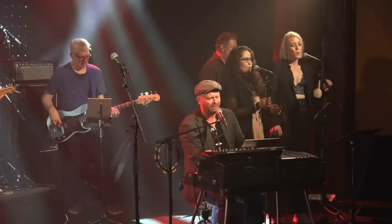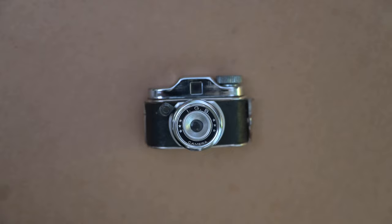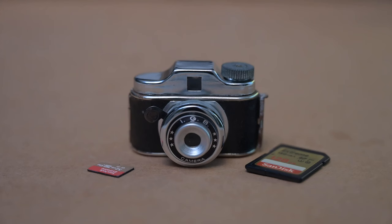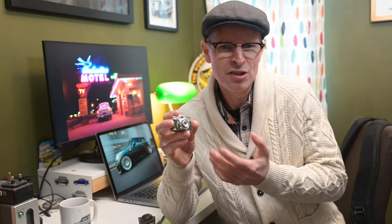Hello and welcome. Look at this little cutie pie camera — tiny and about 70 years old, and it still sort of works. This is called a Hit-type camera. Sometimes they were known as spy cameras because they're tiny, though they're basic, low-cost, almost novelty cameras made in Japan in the post-war years. The genre gets its name from an original model called the Hit camera.